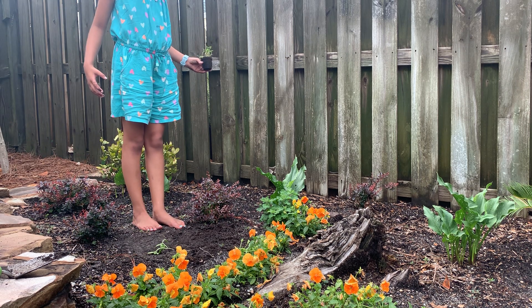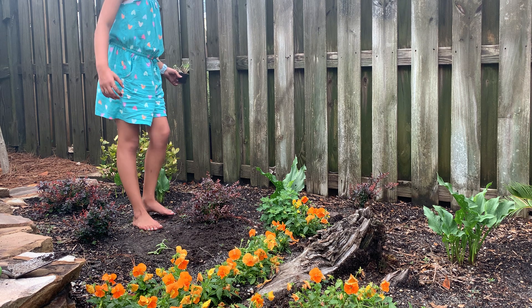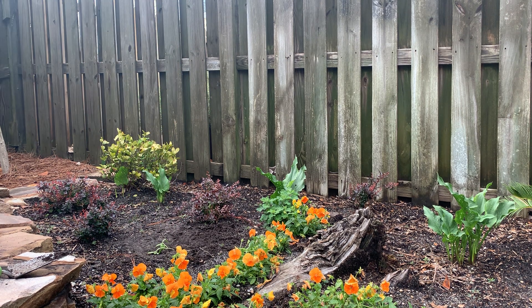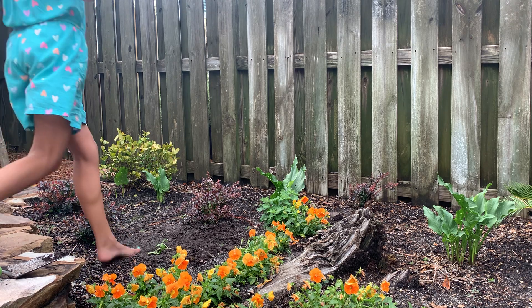So this plant here, I think we could plant right there. Let me see if you can see that area on here. Let's do it over here.